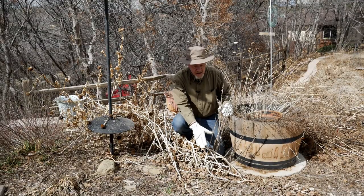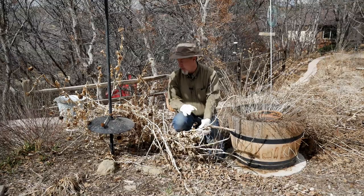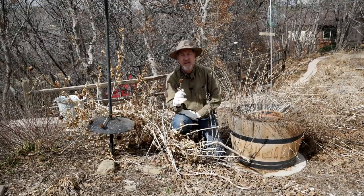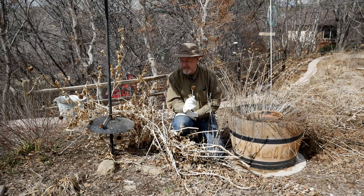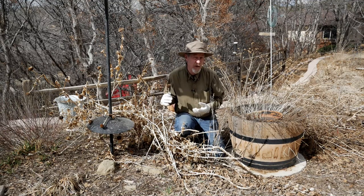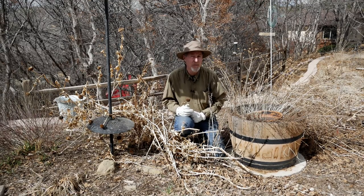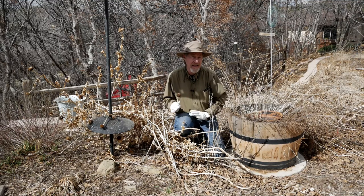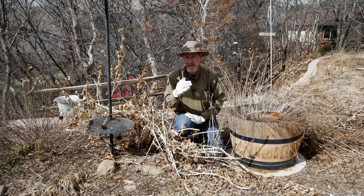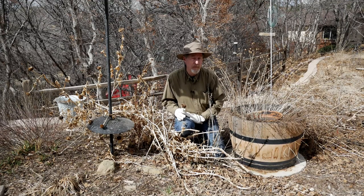These zinnias are annuals, so I can just pull them out of the ground. For the most part, they'll just break off. There are still quite a few seed heads remaining, and I'll actually take some of these seed heads and save the seed. But because these plants are so thick and look a little ugly when just dropped on the ground, I'm actually going to put these in my bag and take them to the compost pile. I will save some of the seeds and put them in different areas, because I know there are a lot of seeds that have already dropped here and they'll be popping up this year.